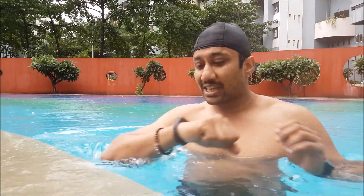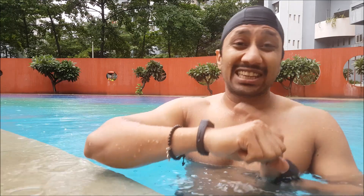Hi guys, back again with another video. This video is going to be a waterproof test of the Samsung Fit E. I'm in the swimming pool and it's raining, as you can see. I'm going to test this in the swimming pool to see how waterproof it is. 50 meters ideally is not going to be a problem — I'm just going to put it at around 5 meters or so.